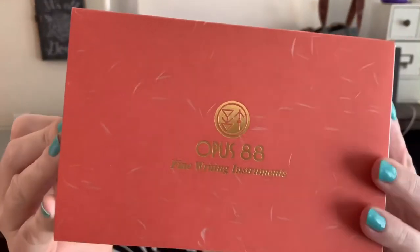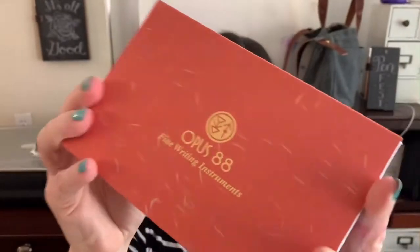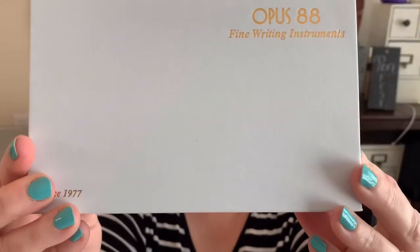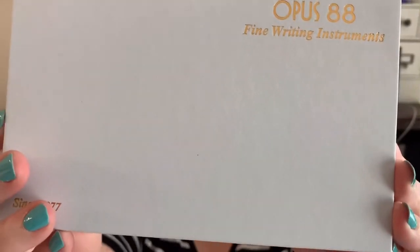I got it in the mail today. The pen comes encased in a white box covered with an orange sleeve that has some sort of interesting detail on it. Slide that sleeve off and we're left with a white box with the Opus 88 logo at the top right corner.